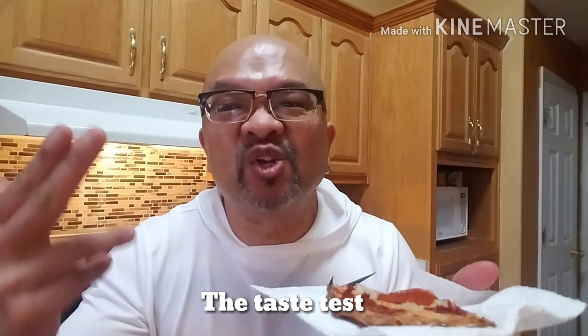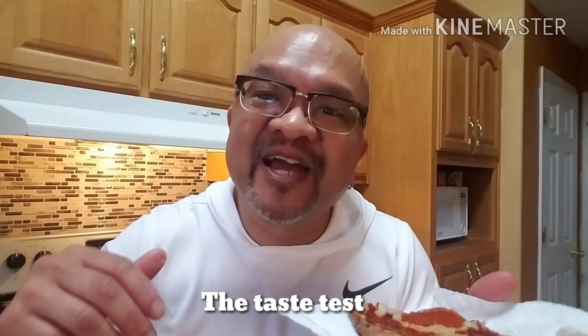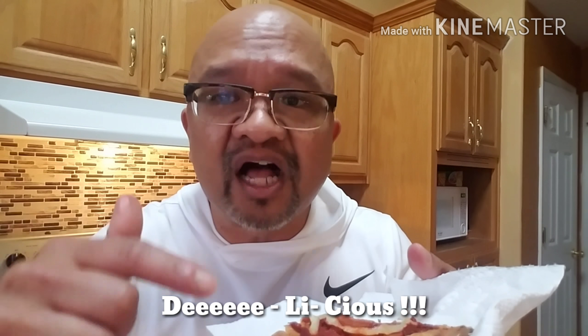Now for the taste test — let's see if this ketogenic-friendly, diet-friendly, carb-friendly pizza tastes good. Here it goes. Mmm. Real good. Real good. Three words: Delicious. OMG. Awesome pizza. I'm glad I discovered it, and I hope you like it too.